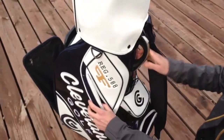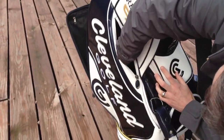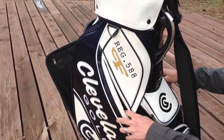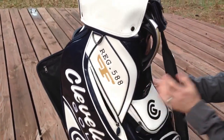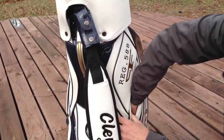And then from the front, we have a side pocket that you can tell is pretty deep — keeps some extra gloves, things like that, snacks, drinks, whatever. And you have the same one here on the opposite side, same size.